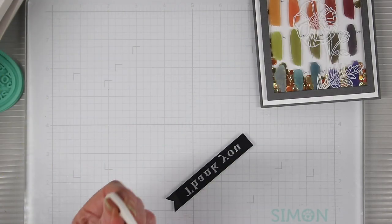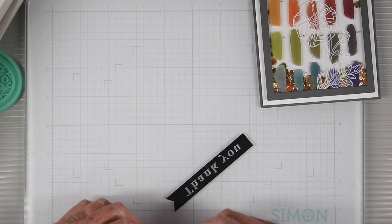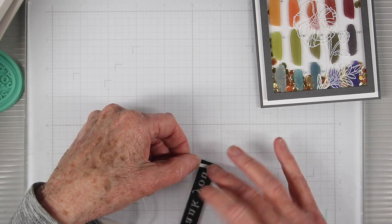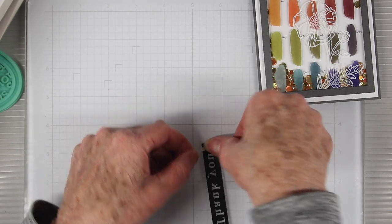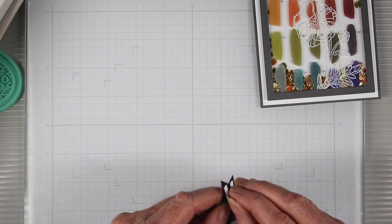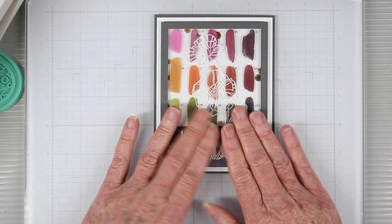The back of the acetate strip remains black because of the primer printing on the front. I like to add some Simon Says Stamp Terrific Tape to the back, placing it in spots where I can't see through from the letters. Then just remove the backing of the tape and place the strip onto the card.